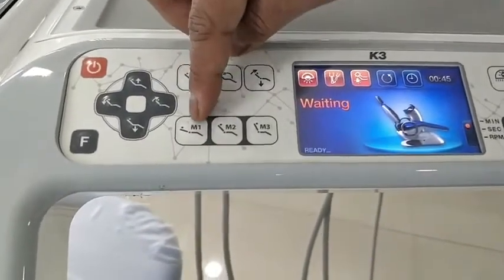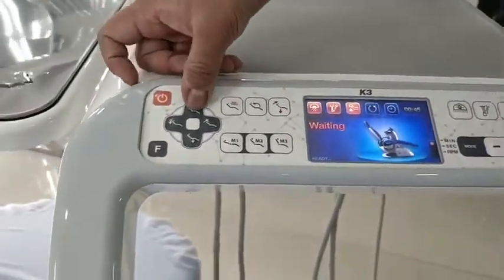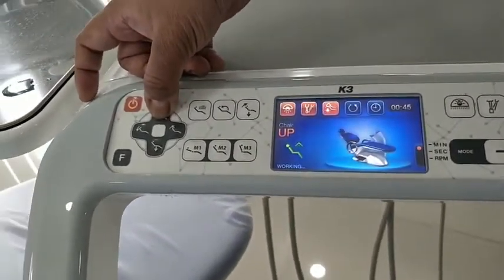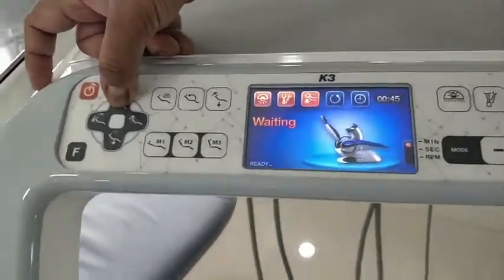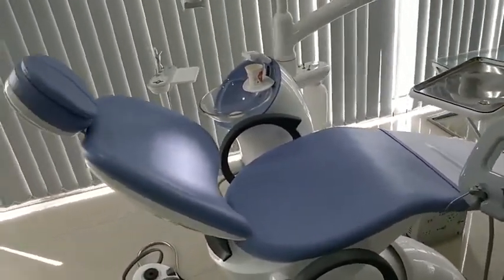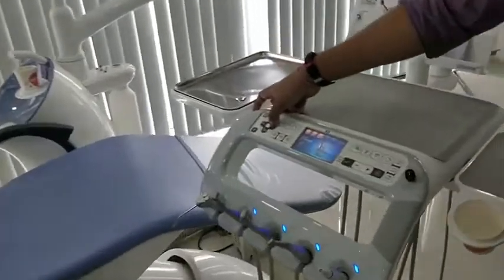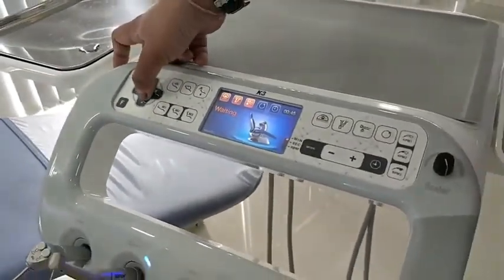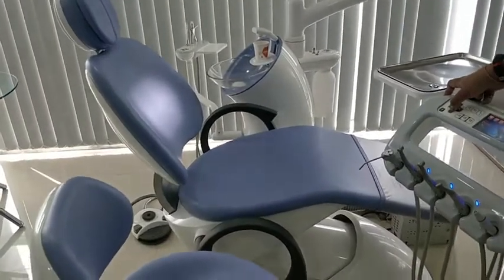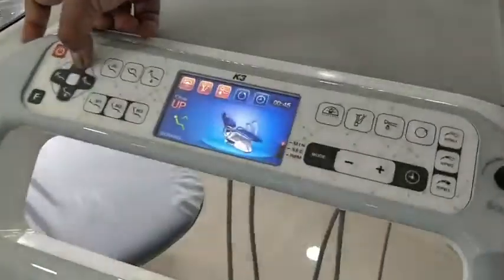Using the joystick, you can take the chair up and down. As the chair goes up or the backrest goes down, you can see the corresponding motion shown on the display panel. If the backrest is taken to an upright position, it shows 'upright' on screen. Whatever you do with the chair is visible on the LCD screen.